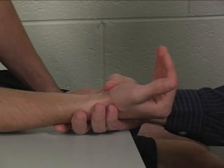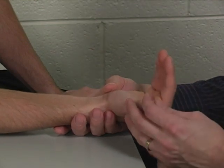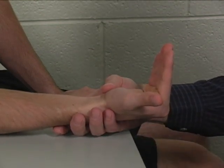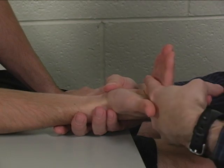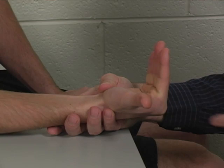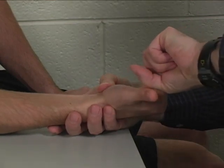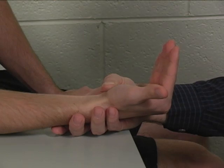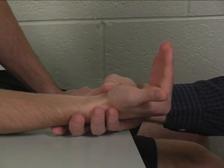Some texts indicate an individual manual muscle test for the lumbricals in the intrinsic plus position, where you would resist either MP flexion and/or IP extension. This test, however, would test all intrinsic muscles of the hand.